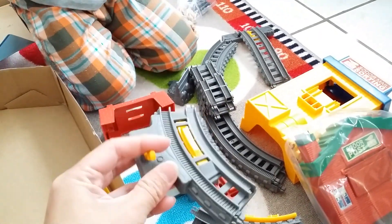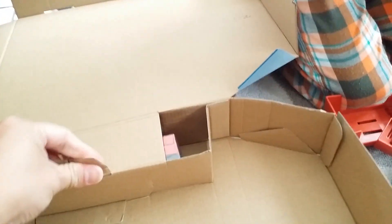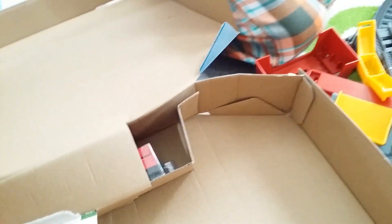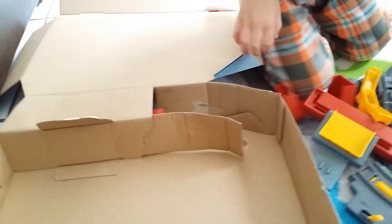We got a little train stop switch right here — very cool. And we got Percy hiding inside. It is taped down and we can't open it. You gotta tear apart the box to get the train out. Let me go ahead and pause it and come right back.